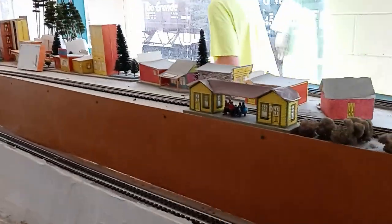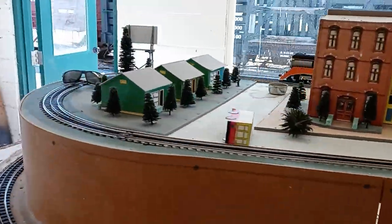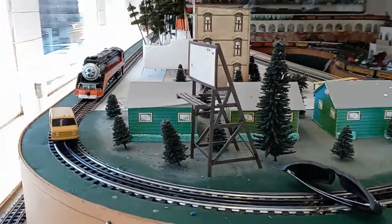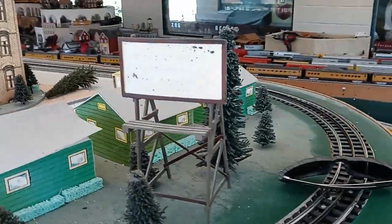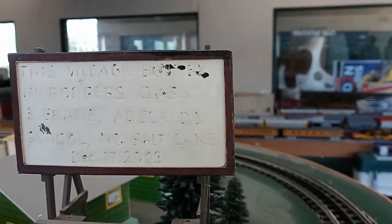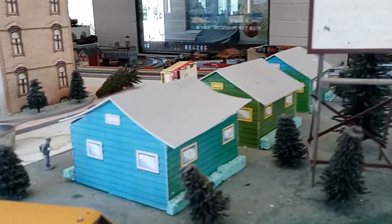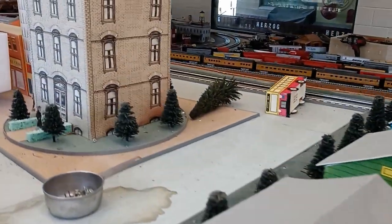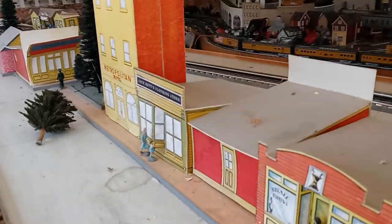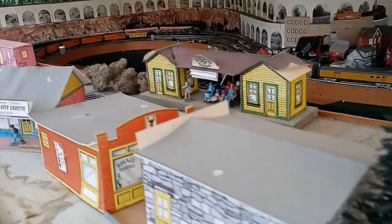As we keep moving on, this is another section of the layout that kind of heads home for me. This part was originally built by my third grade class in elementary school back in the year 2003 — December 17th of 2003. But like the other buildings in the other corner, many of these have started to fade, peel, and they really need to be replaced and redone in some fashion.